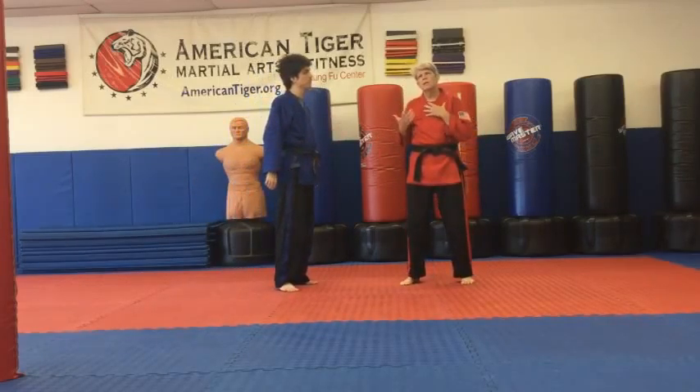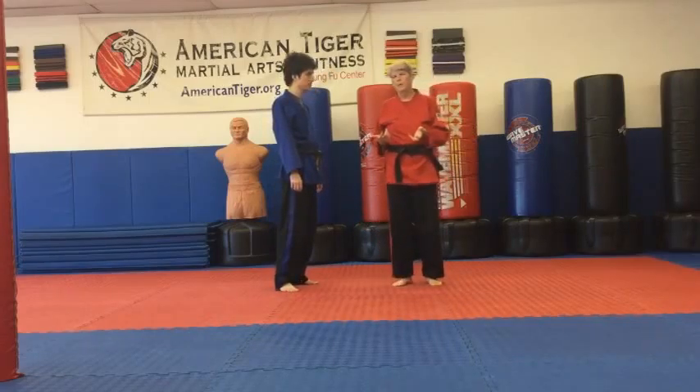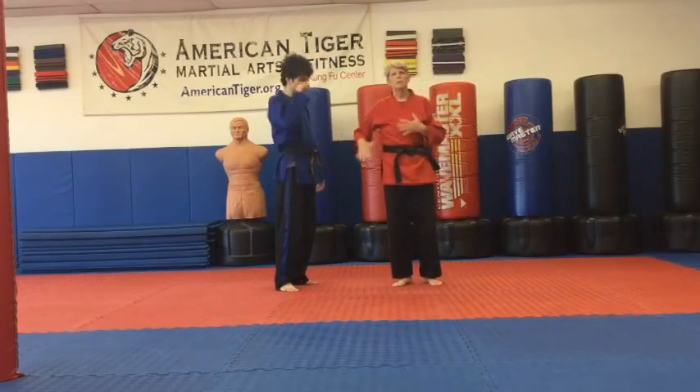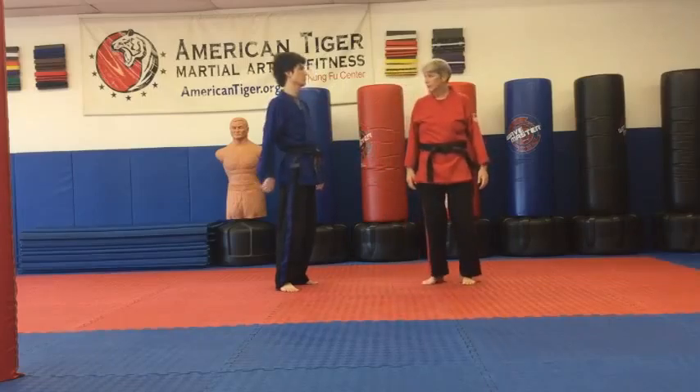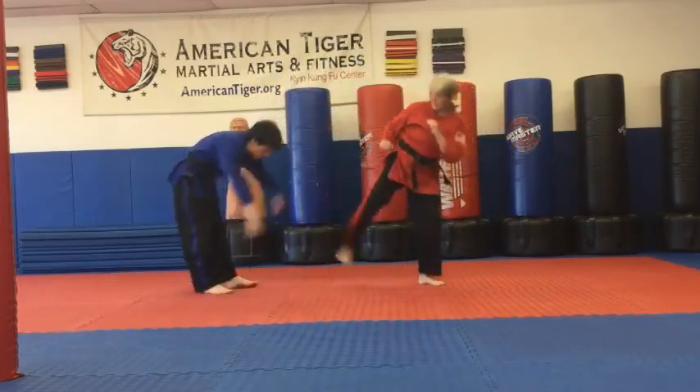Sometimes it's going to look odd if they don't do a good reaction. It looks like your sidekick looks really short, but when you extend it, that person will be there and you'll be able to hit. So regular, it looks like this: he comes in, bump, backhand, sidekick.